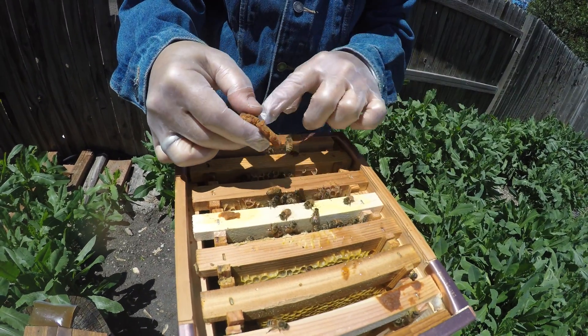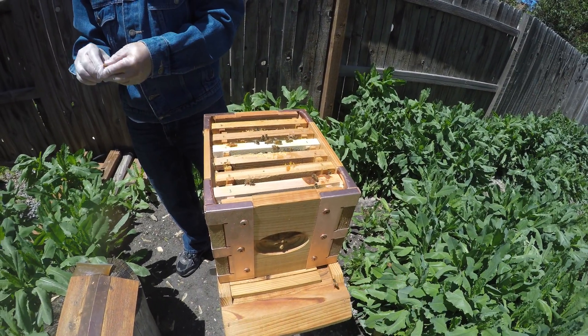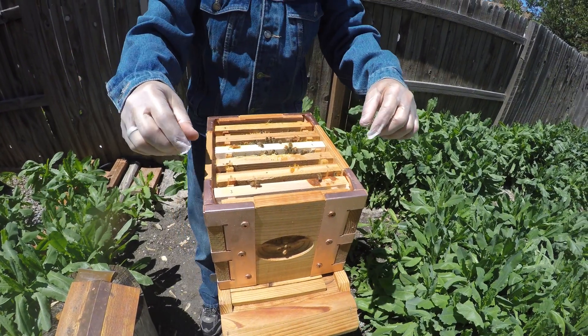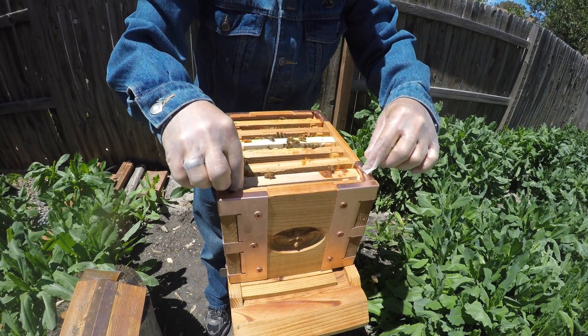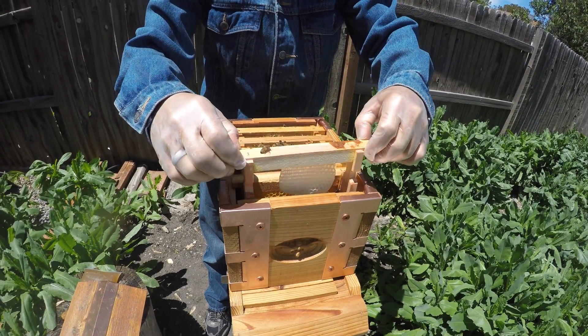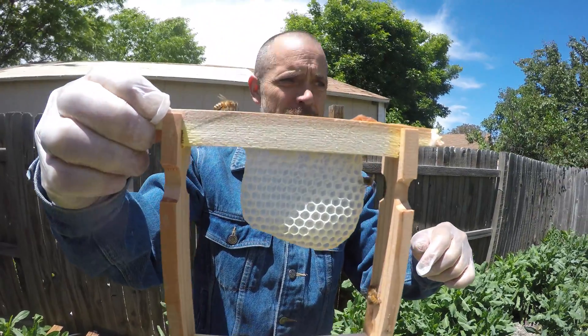Are you keeping that in there or taking it out? I'm just taking it out to get it out of the way. So this was an empty frame when we put it in. You can see they've already started to build comb on it — a little tiny bit.